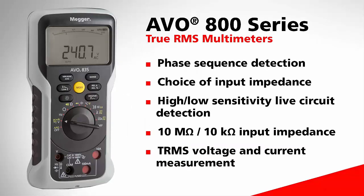This lecture features the Megger AVO835 digital multimeter. The AVO800 series multimeters are as reliable and accurate as the historical AVO units, but now come with a range of features to meet today's standards of electrical testing. For more information on the AVO800 series multimeters and other Megger products, please visit us.megger.com.